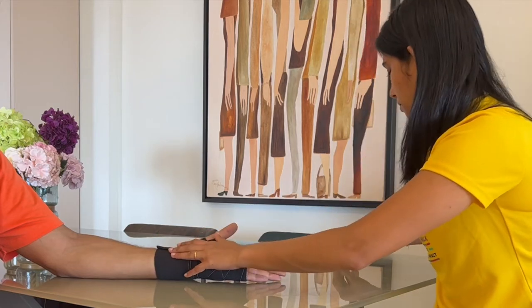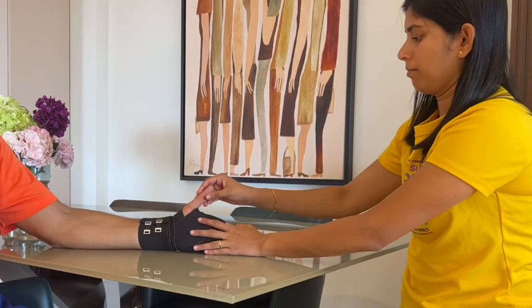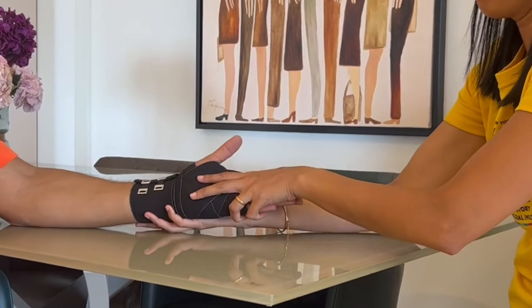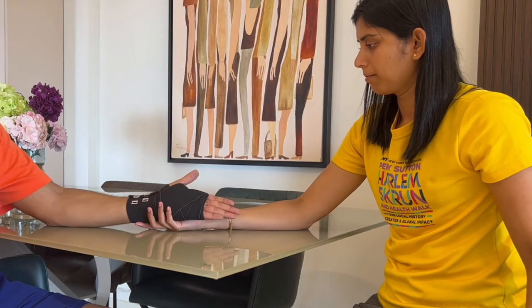I'll do a quick check to see if everything is alright. I'm also asking my patient to move the thumb and all the fingers. Free movement of all the fingers is important for good blood circulation and to avoid joint stiffness.